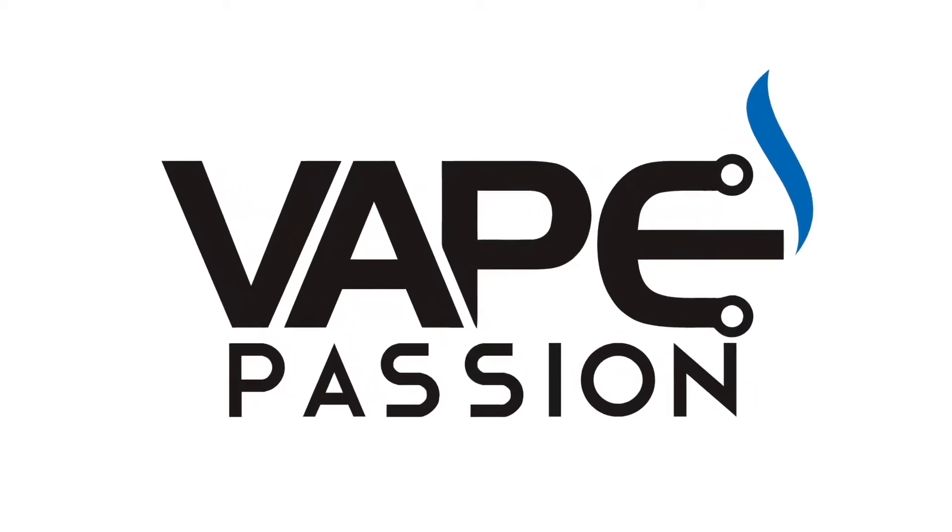Let's talk history. What is an RY4 e-juice? If you don't know what an RY4 is, it's a tobacco, vanilla, and caramel blend.